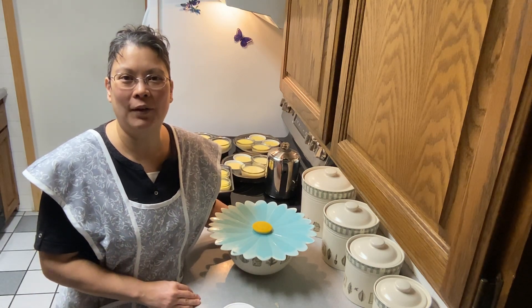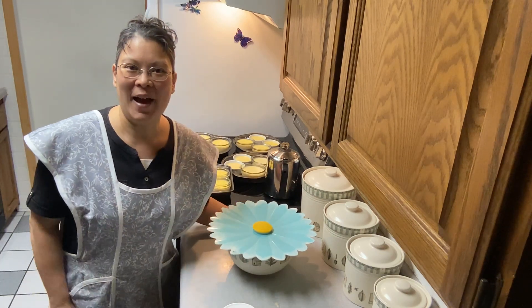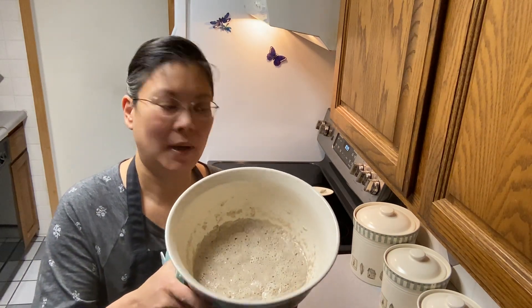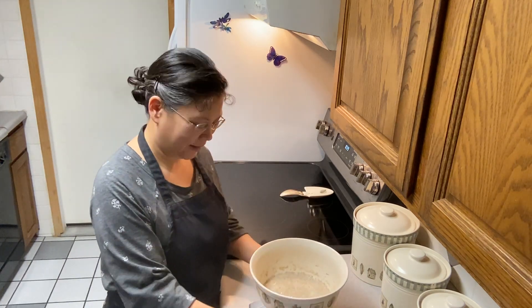If you don't like using coffee you can just use water. The coffee contributes to the dark color of the pumpernickel bread, but if you don't want to use it for any reason you can just use water. Good morning friends — it's the next morning and our levain is all bubbly, so we're going to get the rest of the ingredients in here.